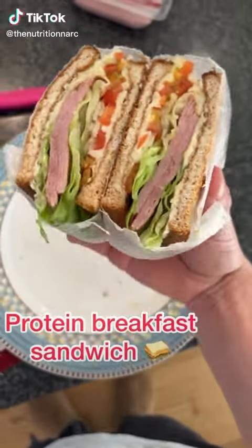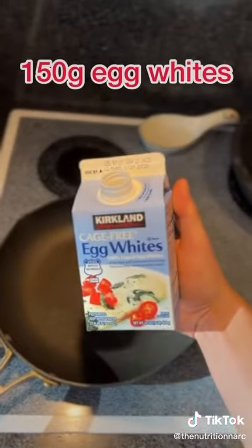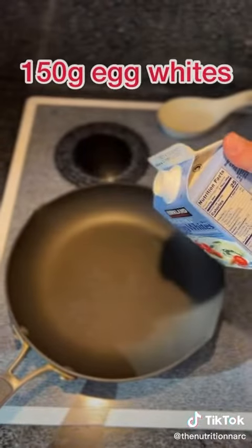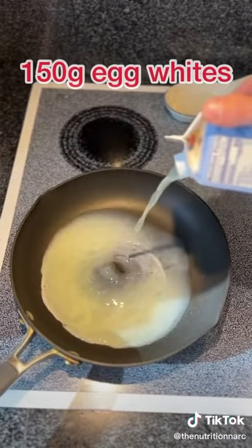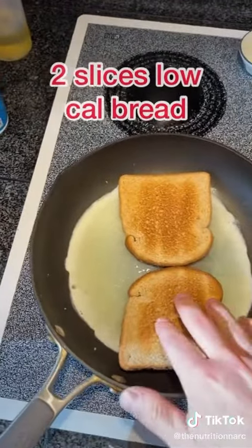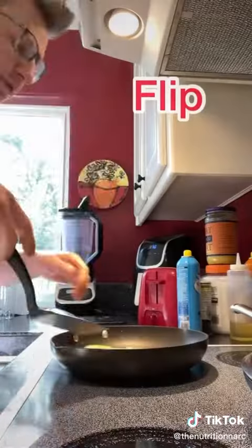Here's how to make the most delicious protein breakfast sandwich — I have this all the time, it is my go-to and absolutely phenomenal. You want to take 150 grams of egg whites and drop those in your pan on medium. What I like to do is let it settle and cook a tiny bit, then throw the bread on top in that formation.